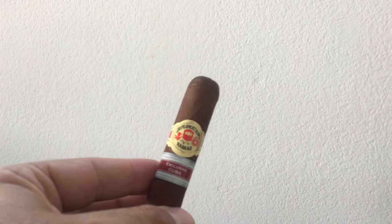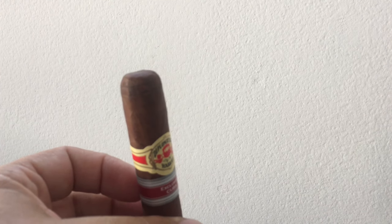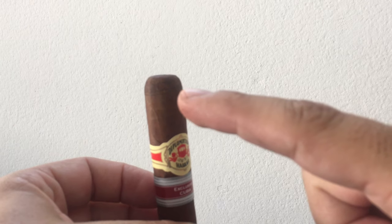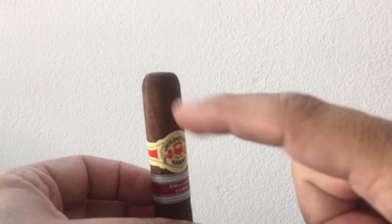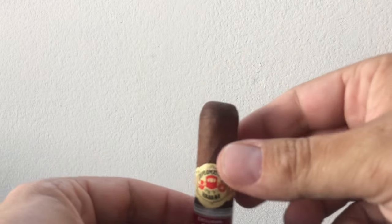So here we have a Cuban Diplomatico Regional Edition Cuba. As you can see here, there is a triple cap. If you see those three lines right here — one, two, three — that means the roller wrapped it once, twice, three times to make the cap.